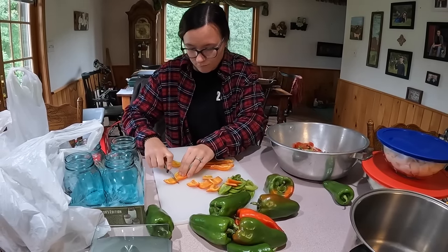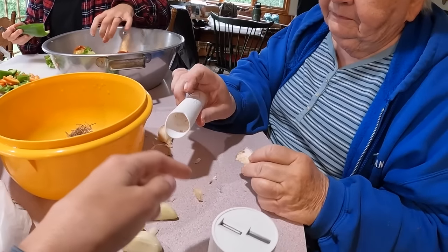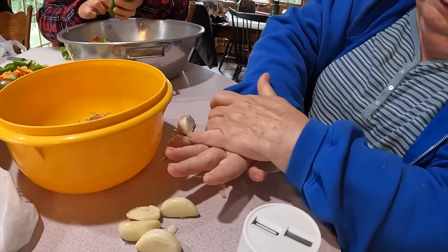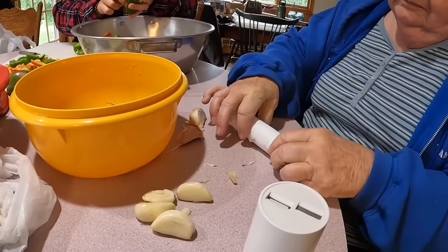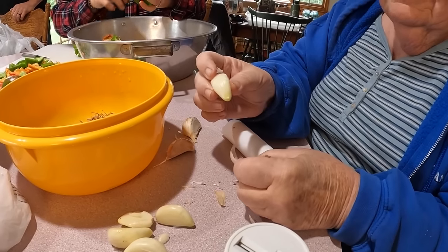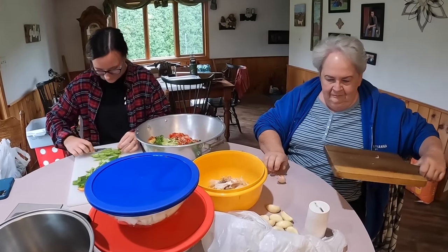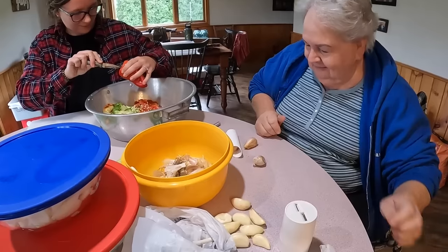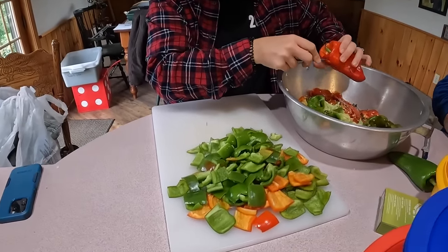Do you need garlic cleaned too? Yeah, we have that over here. She has this handy-dandy little gadget — she'll take the clove of garlic and put it inside, then roll it around with the palm of her hand and this will take the skin off to make it nice and clean. Wow, that's fancy! For one bushel of tomatoes it is four bulbs of garlic. There's Cindy — she got all these peppers cut.